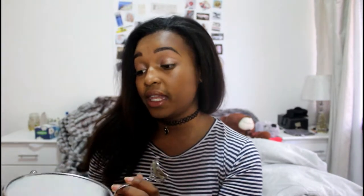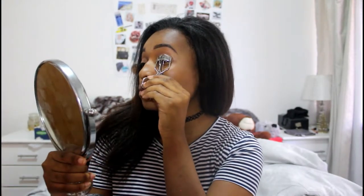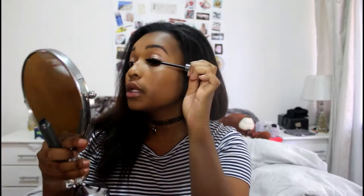Now that I'm done with foundation, I'm going to move on to my eyelashes. I'm going to take my eyelash curler and curl my lashes up to Jesus. Then I'm going to use my MAC Mascara — it's the Uplash Opinion Black Mascara, the waterproof one — and I'm just going to put that on my lashes.